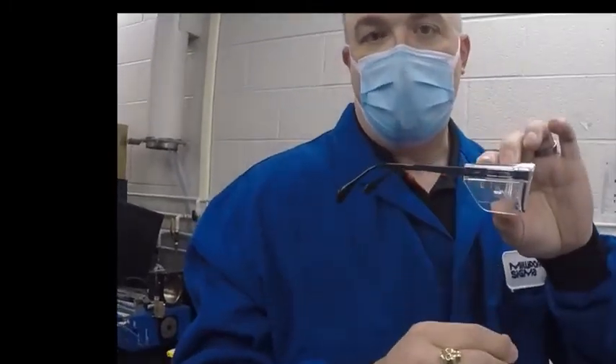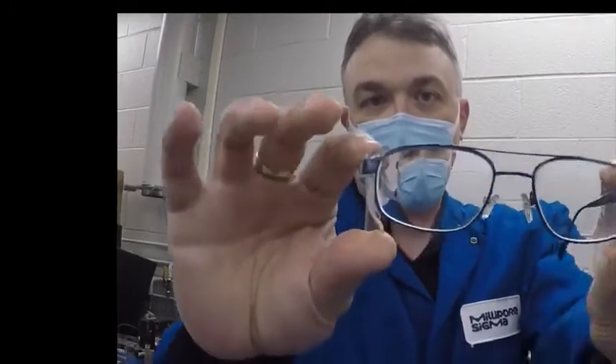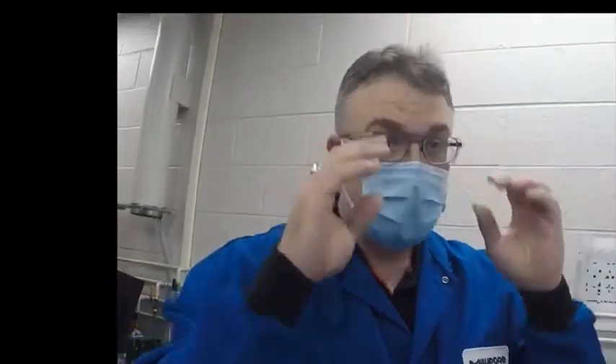If you have a prescription, your safety manager can provide you with prescription safety glasses. Prescription safety glasses must have permanently fixed side shields and be rated for strike resistance — you'll see a mark on the side indicating they are strike-resistant glasses. Again, please check with your safety officer to provide you with the correct glasses for your situation.